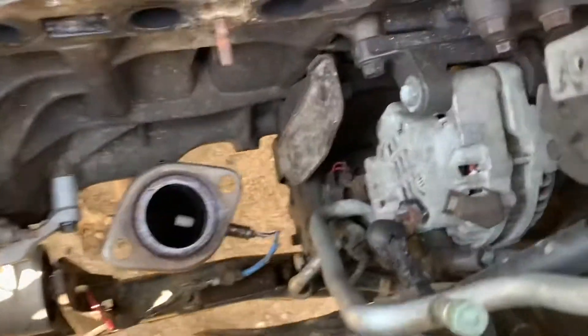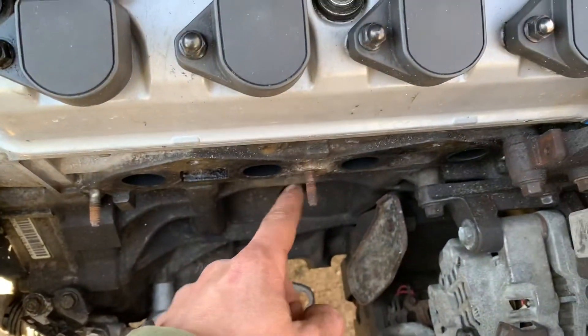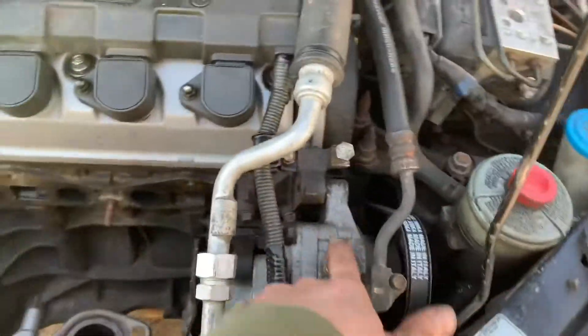Here we are, three of us placing shit on the Honda. Look at this dirty fucking butt nugget. Gotta take the alternator out. To do that, you gotta take the manifold off and the power steering pump out.